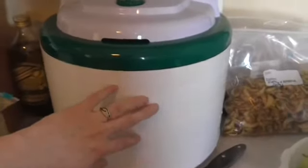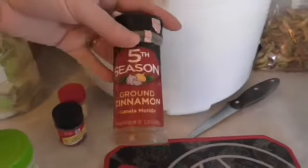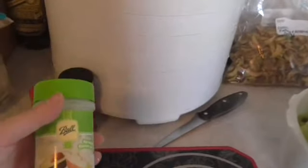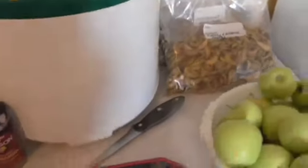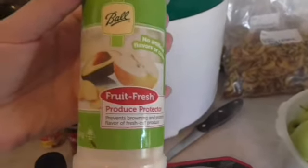I had my previous one for five to six years before it actually wore down on the trays. You can also buy extra trays — I think for about twelve dollars for this one. You'll also need some spices: ground cinnamon, allspice is a good one, you can also use nutmeg. And if you want to keep the color the same on your apples — like these ones are green, you can see they have the green kind of preserved — you can also use the Ball Fruit Fresh Produce Protector.